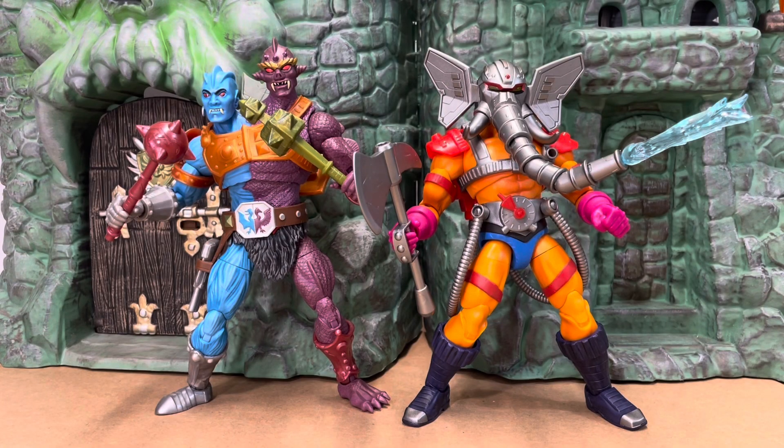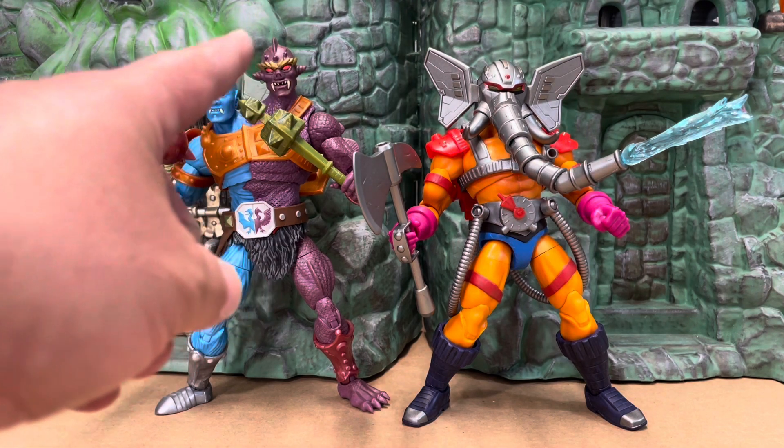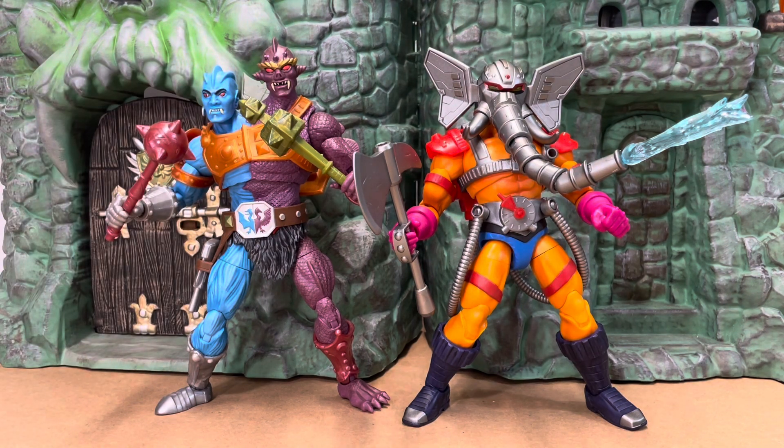Alright, I found the one Masterverse figure that matches him — and slightly surpasses him. The Too Bad deluxe figure is a little larger than Snout Spout. Yeah, I think this would be a good one-on-one battle: Too Bad versus Snout Spout, because they are pirates in this one so they'd be plundering and Snout Spout would have to come in to put out their fires.